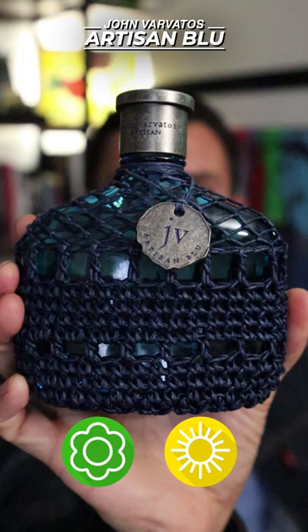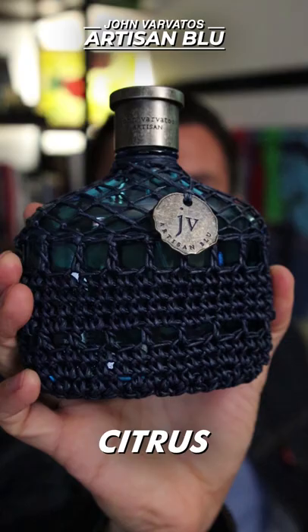Today we're talking about John Varvatos' 2016 release, Artisan Blue. A spring/summer fragrance you want to wear during the day, this is going to have a number of aromatic accords. It's also going to be a bit citrusy. Overall, a really nice blend.